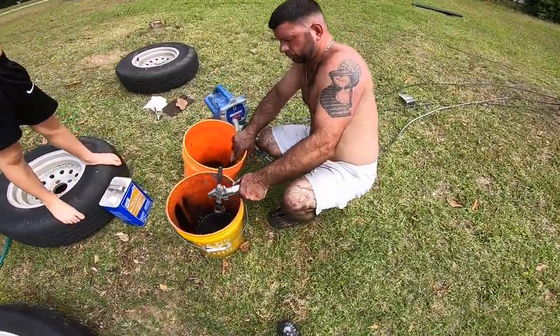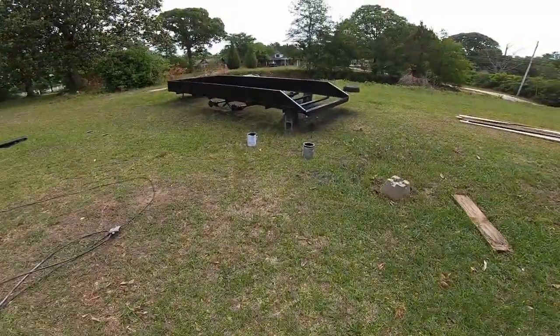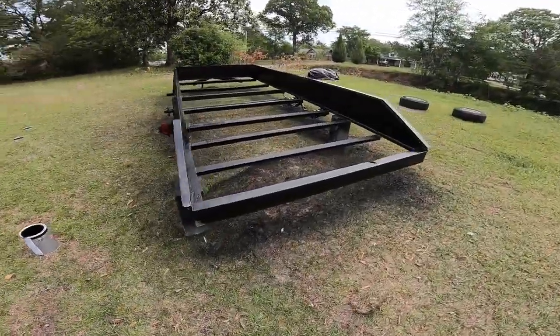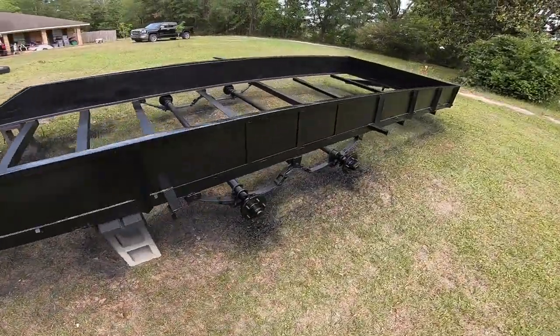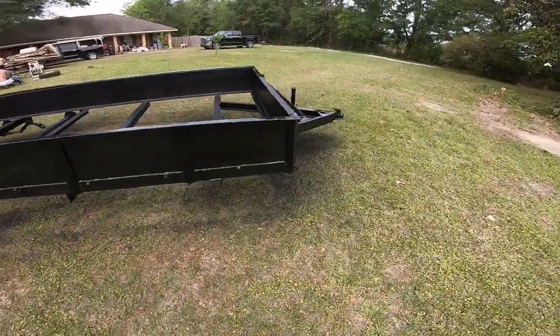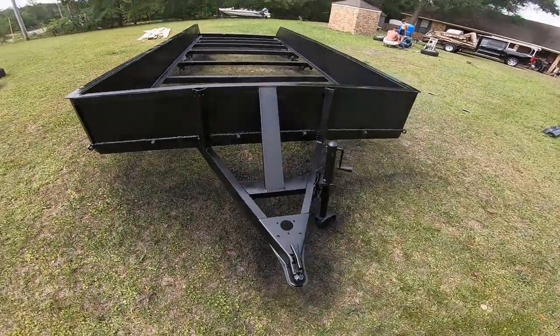All finished up cleaning out our supplies. Got a nice pretty coat of this flat black — looks much better. We're gonna let it sit and check on it this evening, see if it's dry enough to go on to our next step, which would be replacing the boards — part two of the trailer restoration.